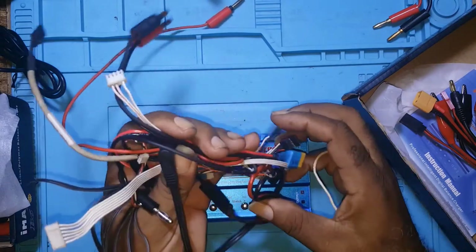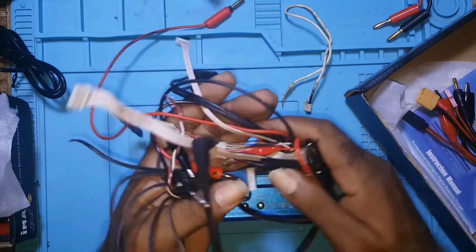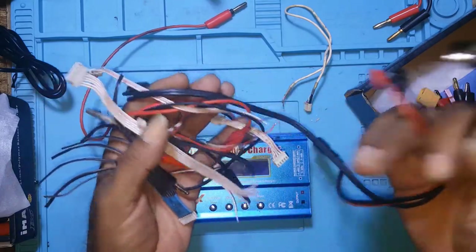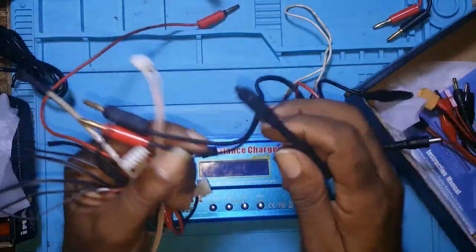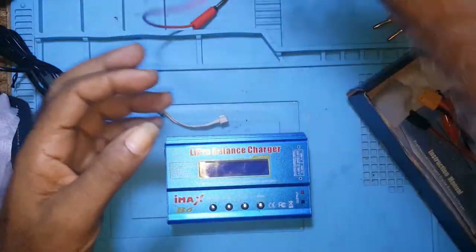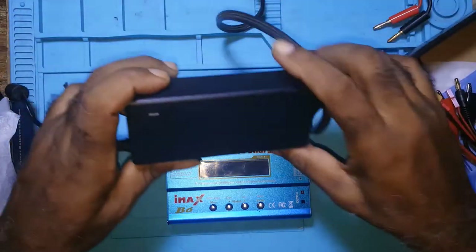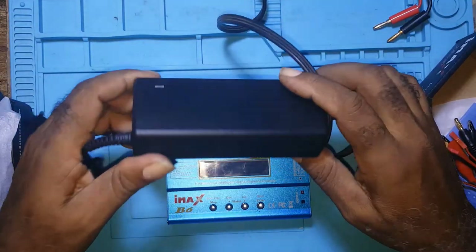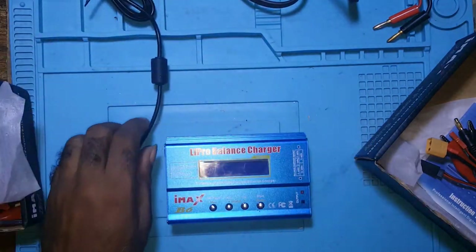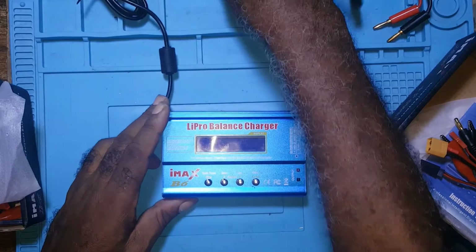Before I started ordering my balance leads, I would take them from monitors — TV monitors and so forth. I made up that lead because the power supply that came with this unit, after two uses of it, began giving problems.